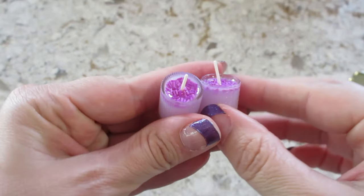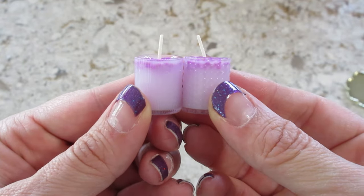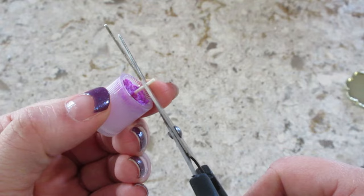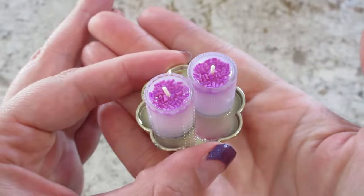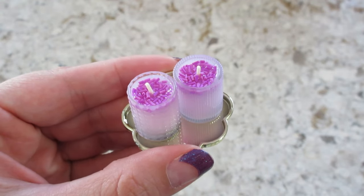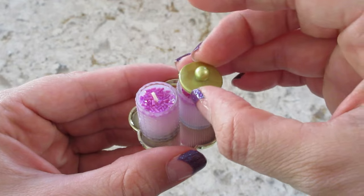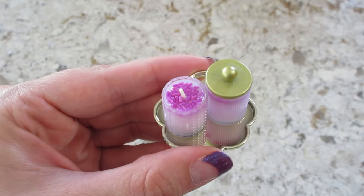Time to cure them again. Here's what they look like when they're cured. Now we just have to trim the wicks — I'm going to leave a little bit on like that. So here is the final product. I'm going to leave the lids off of them, though they would still fit with the wick. Yeah, they do. Isn't that cute? I love that.